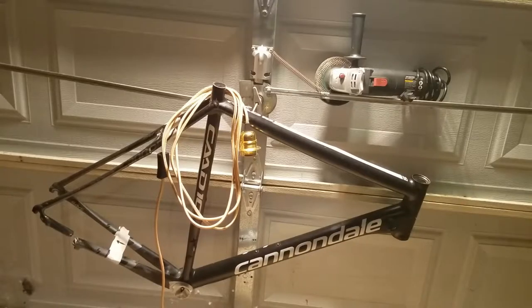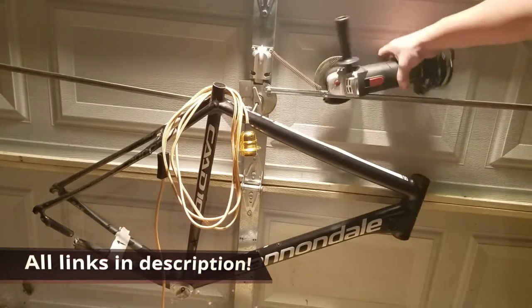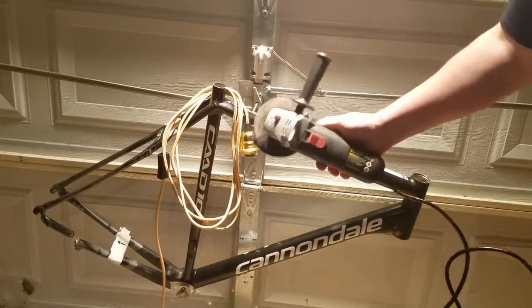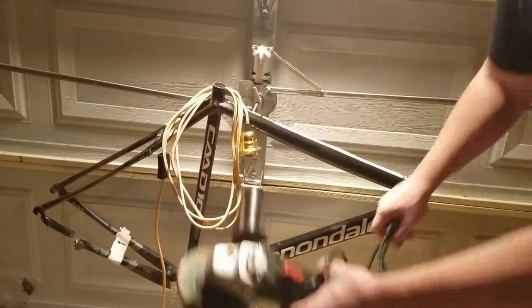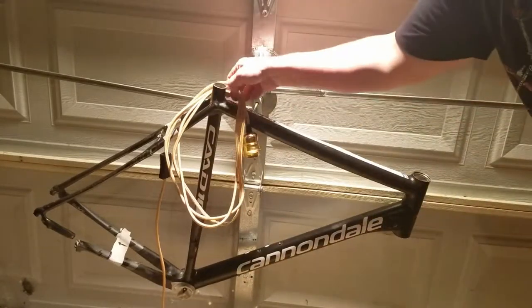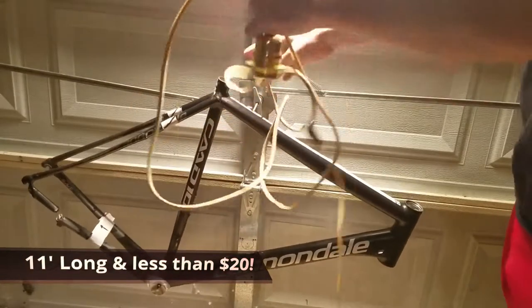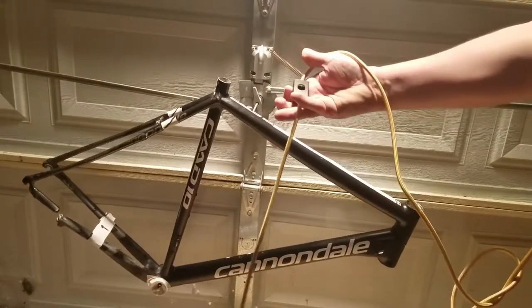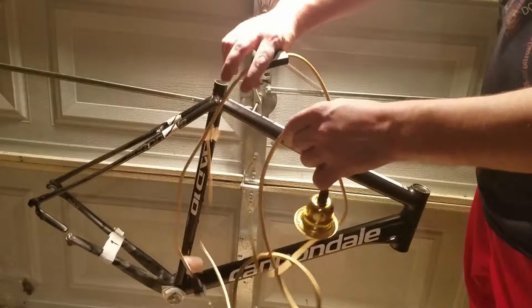We're gonna have links to everything so you guys can grab all this stuff. I got a nice grinder here — I'm gonna use this grinder to cut the frame up and walk through that too to make it into what I want. Here we have the lamp — a nice long cord. You can find a link in the description. Towards the bottom it has a nice on/off switch, pretty high quality. I picked gold because I thought it would look good with the black frame.